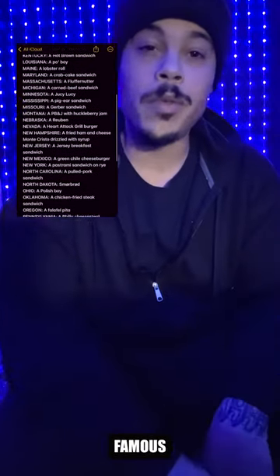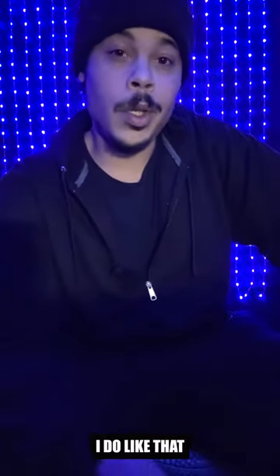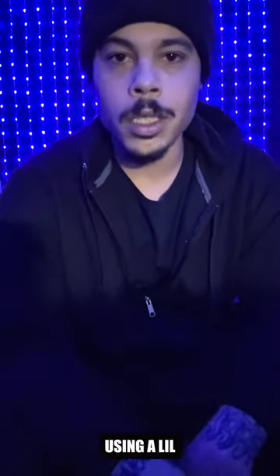So I made a list of every state's most famous sandwich and randomly picked from it. That'll probably be the last time I do it like that because it took forever. So next time around I'm using the little spin wheel, flip a coin or some shit.